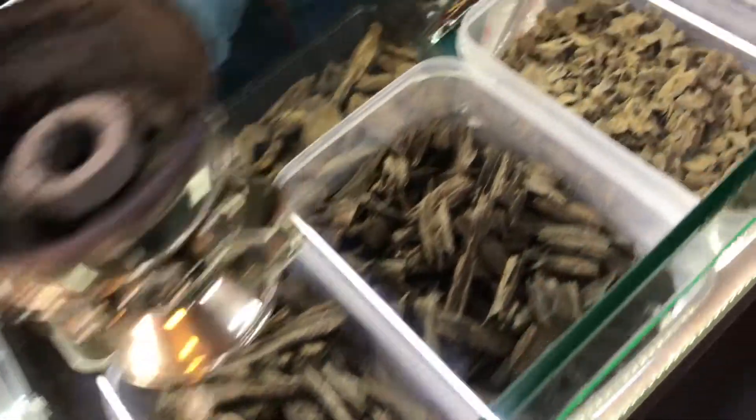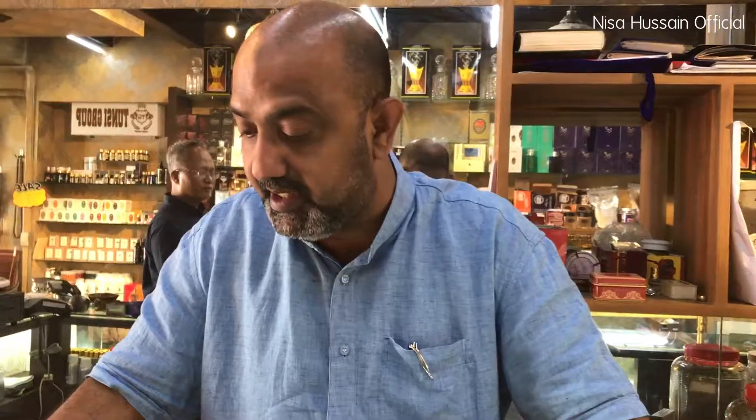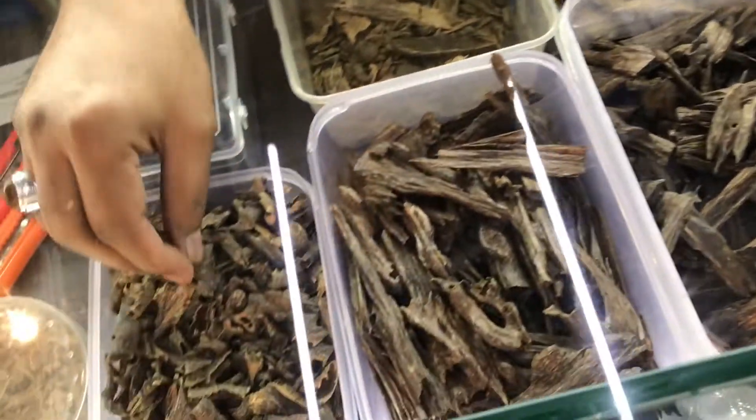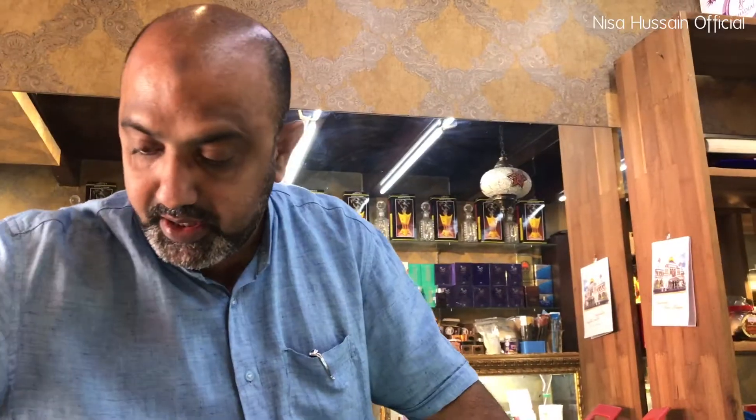Here in Singapore we have the premium outlet whereby we specialize in agarwood, which is gaharu, and gaharu blended oils and gaharu natural oils. If you look here, this is gaharu natural oils, and we actually specialize in this — we have more than 20 varieties of gaharu natural oils. Of course we have agarwood from India, and also from South Asian countries like Cambodia, Malaysia, and Indonesia.